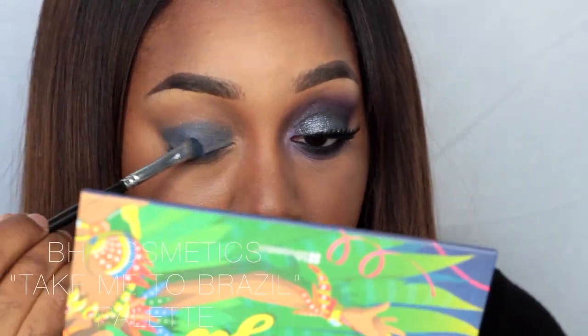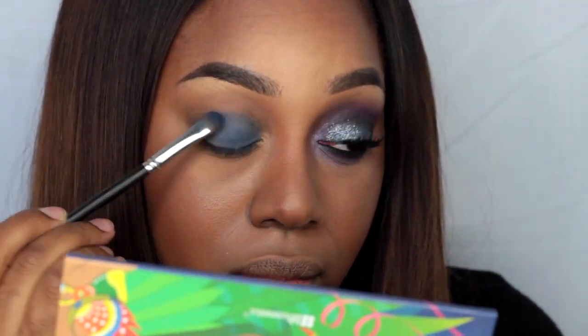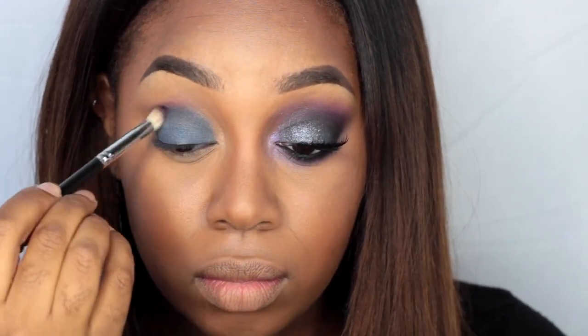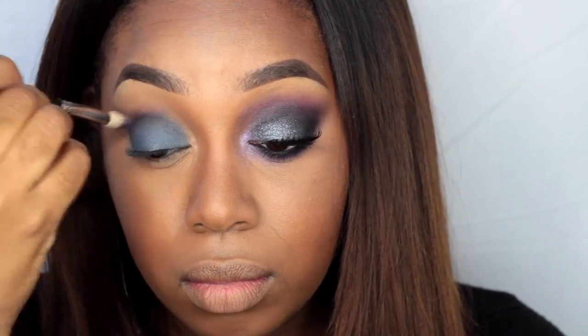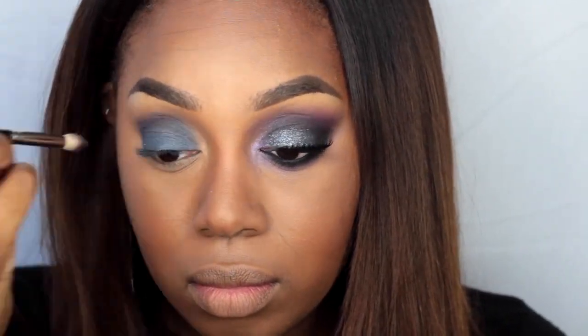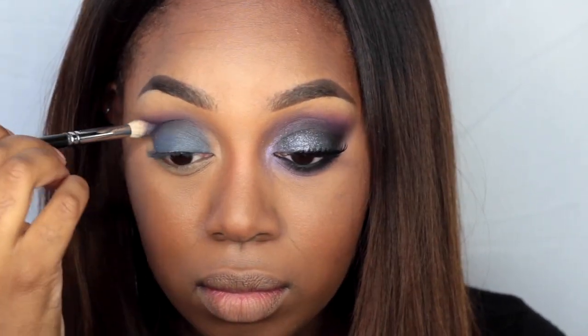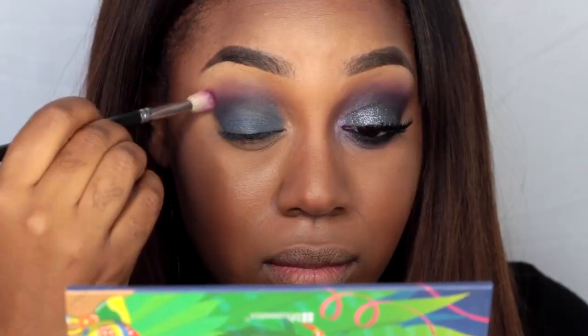I'm just going to take the blue eyeshadows and apply those on my lid using a shader brush — I believe this one is from Crown. Then taking a blending brush from Crown, I'm going to go into the purple and start applying that in my crease.